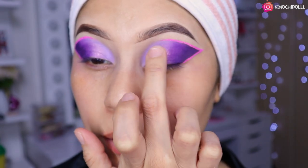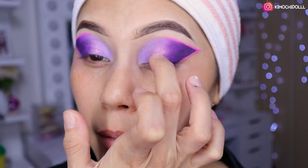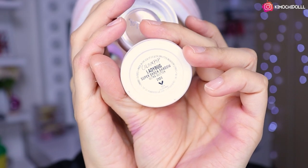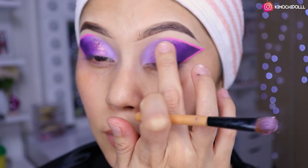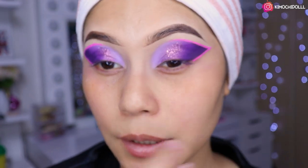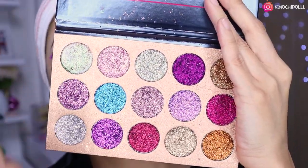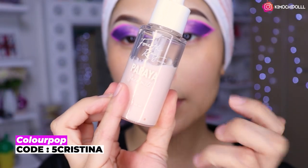Ahora voy a estar colocando un brillito que me encanta cómo se ve. Lo voy a estar aplicando con el dedo porque así se ve más intenso y más bonito. La paleta de glitter que utilicé es de Beauty Glasses, y decidí poner un poquito de glitter para que se destaque muy bien. El color que usé es un rosita bajito.